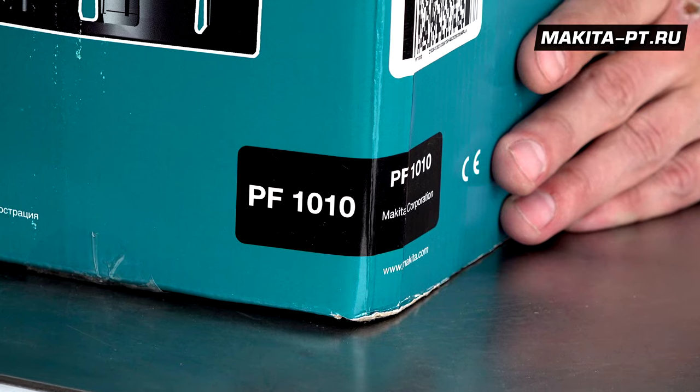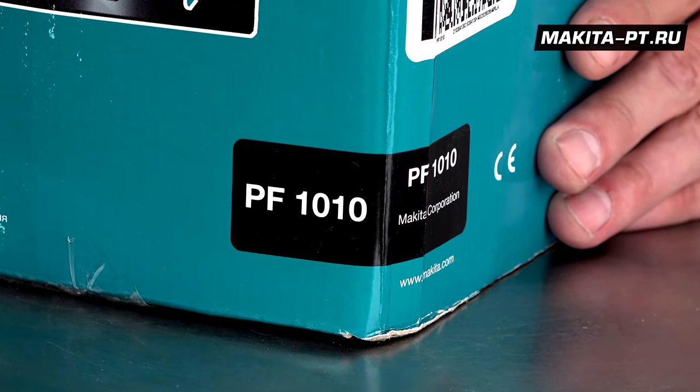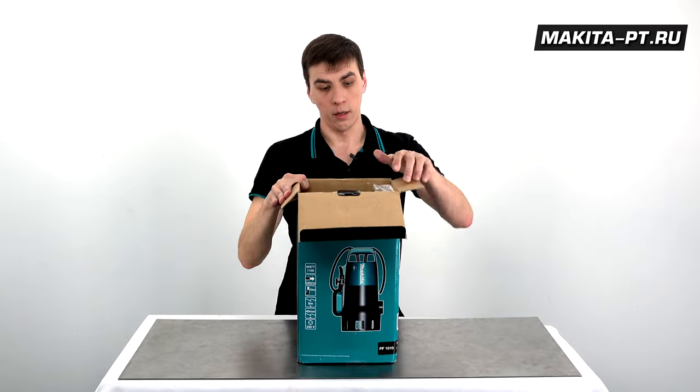Для этого хорошо подойдет погружной насос Makita PF1010 — насос дренажный для грязной воды.